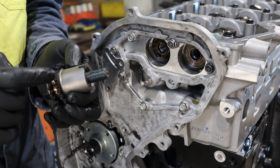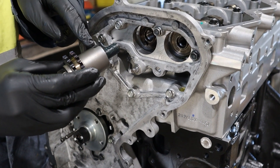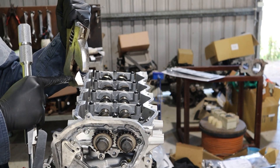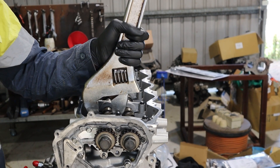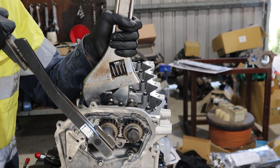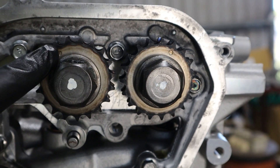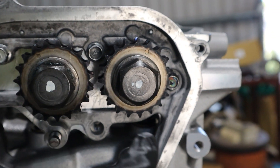Install the cam sprockets. Put grease on the thread and under the head of the bolt, and line up the cam sprocket with the dowel on the camshaft. To tighten the cam bolts, use a big shifting spanner and rest the flat of the cam lobe against the flat of the spanner, then torque the cam bolt to 144 newton metres. Turn the cam sprockets so that the dots on the sprockets line up with the dots on the rear timing cover at 10 o'clock and 2 o'clock.